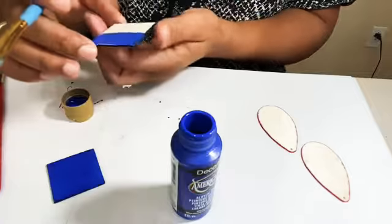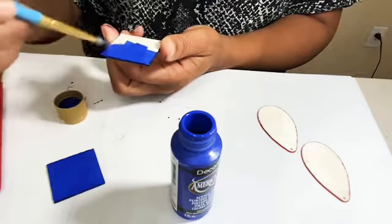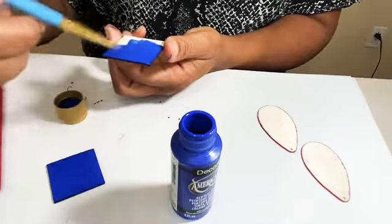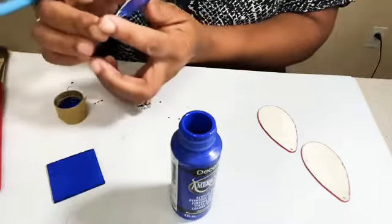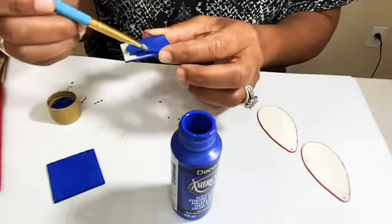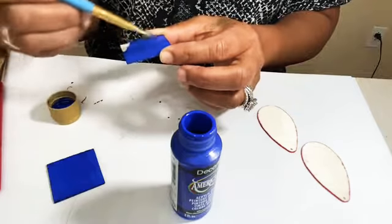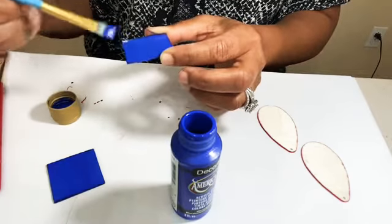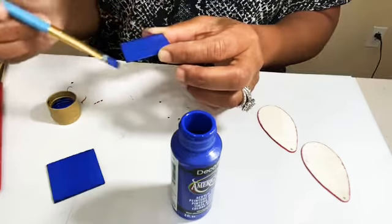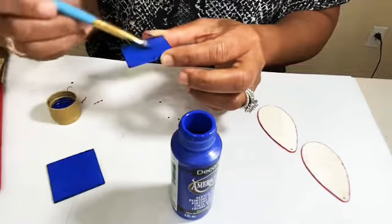I chose the navy blue so it would be a nice, pretty complement — a monochromatic connection to the front — so it makes it really uniform. Plus, I thought it was a really pretty blue color that matches the marker on the front. It streamlines the design — I think that's really pretty.